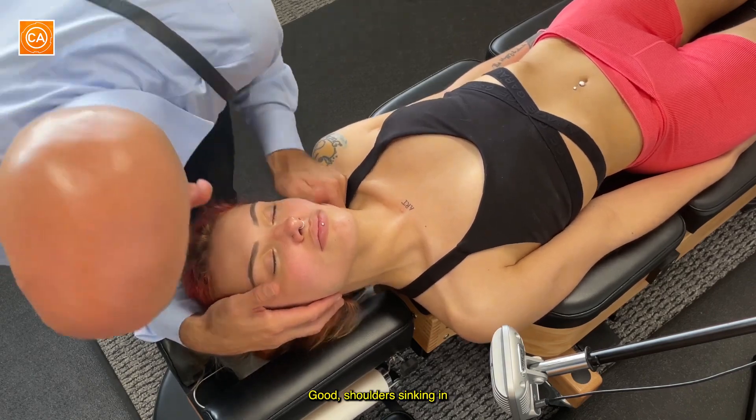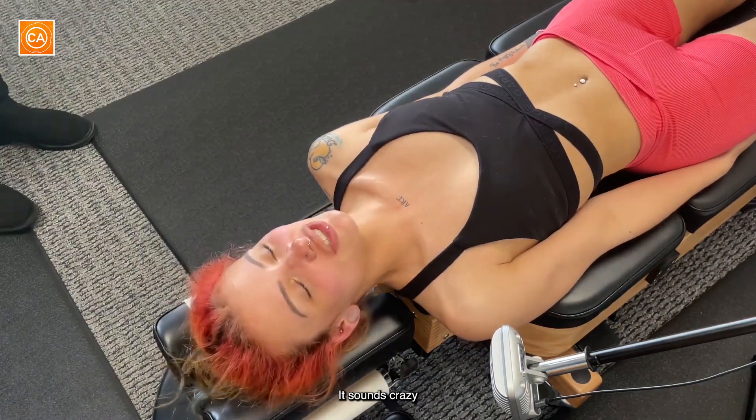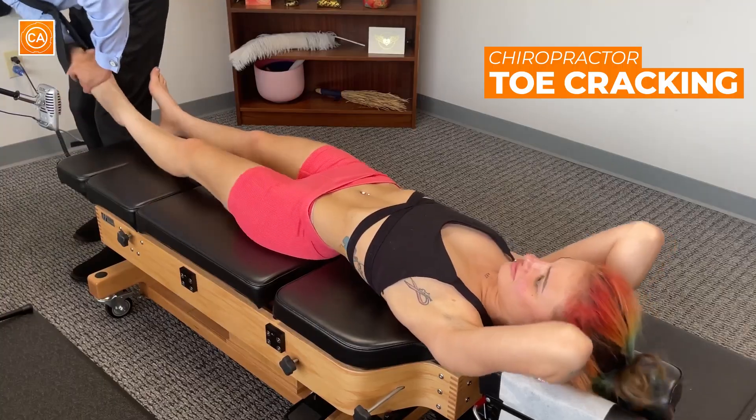It's that one right there. Shoulders sinking in. John, it's crazy. Damn.